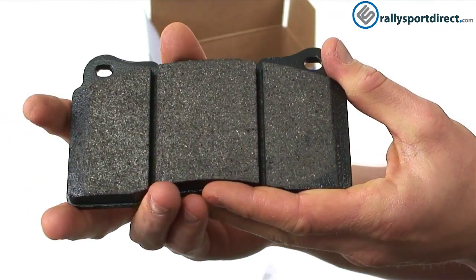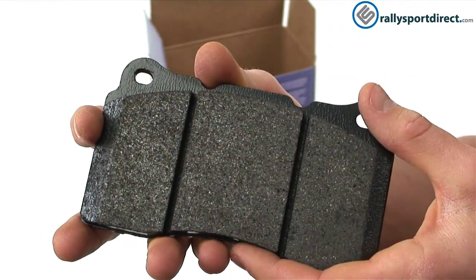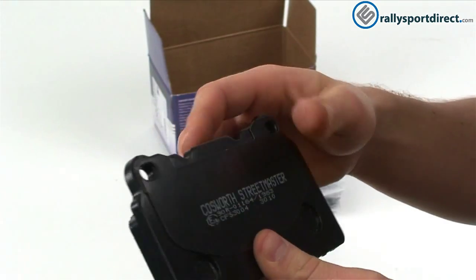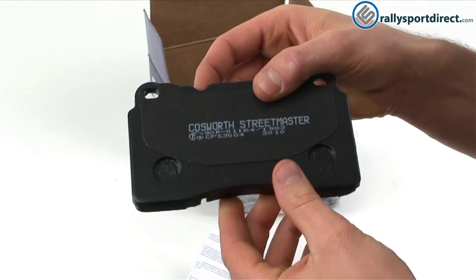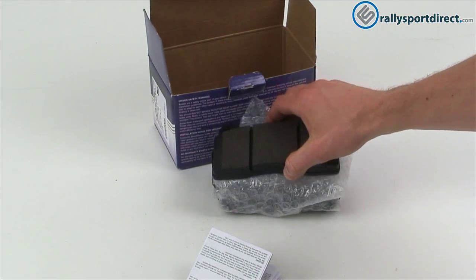This is a high-performance street pad. It'll go up to about 650 degrees Celsius with consistent braking before anything starts to get mushy. So it is a very high-performance street pad — low dust, low noise, just a good pad all around.